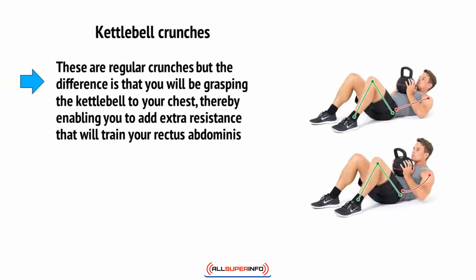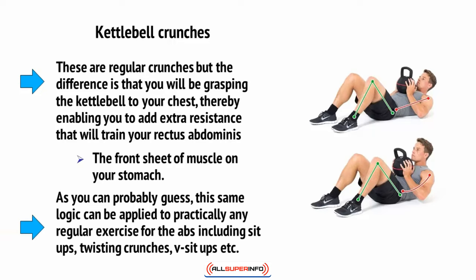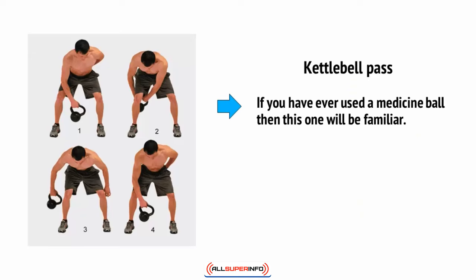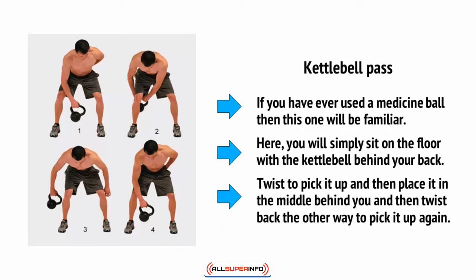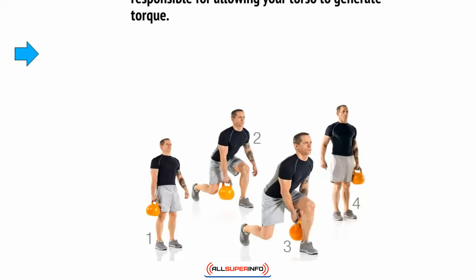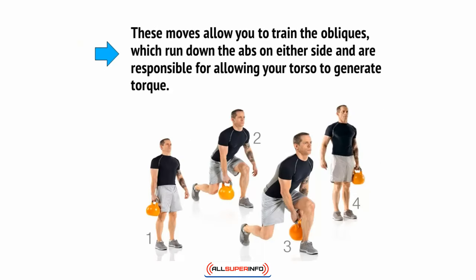There are kettlebell crunches — regular crunches where you grasp the kettlebell to your chest, adding extra resistance. This trains the rectus abdominis, the front sheet of muscle on your stomach. This same logic can be applied to practically any regular ab exercise, including sit-ups, twisting crunches, V sit-ups, and more. Then there's the kettlebell pass — if you've used a medicine ball, this will be familiar. Sit on the floor with the kettlebell behind your back, twist to pick it up, place it behind you on the other side, then twist back the other way to pick it up again. These moves train the obliques, which run down the abs on either side and are responsible for allowing your torso to generate torque.